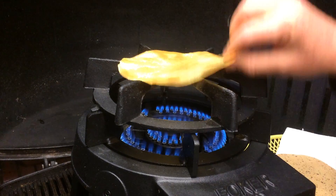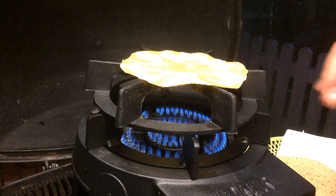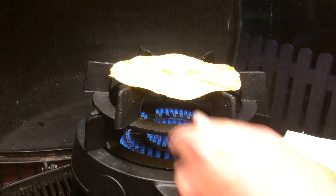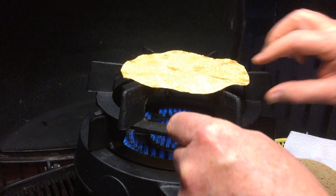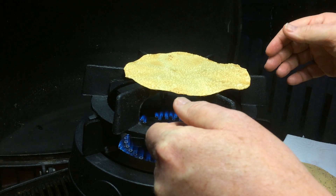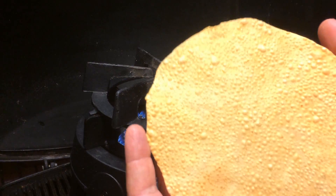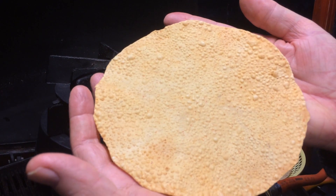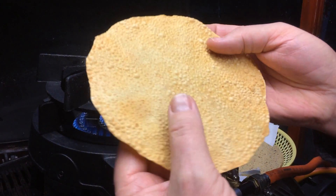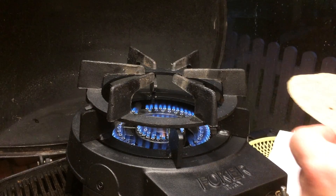A few seconds, then flip it. You get a lovely texture to the poppadom without the grease. So that's number one. Now moving on to the Punjabi style.